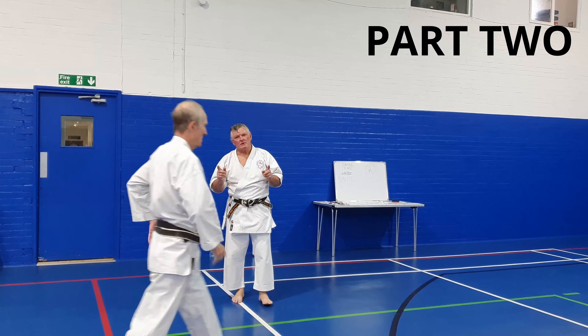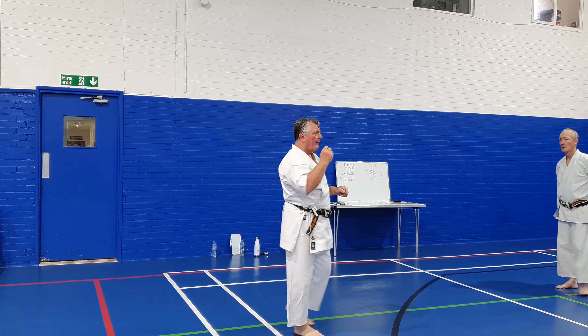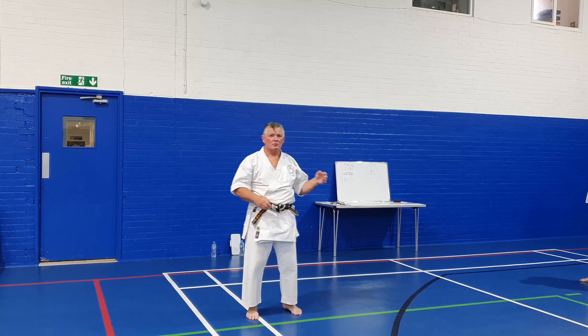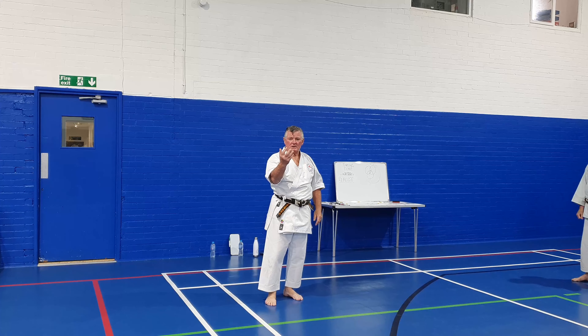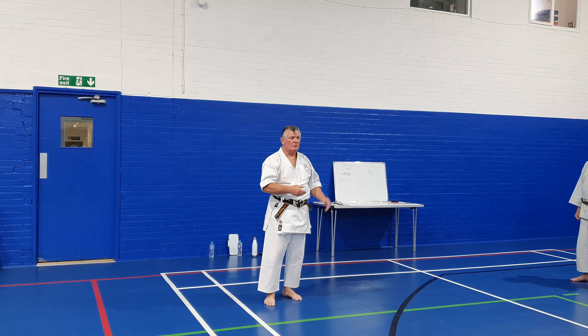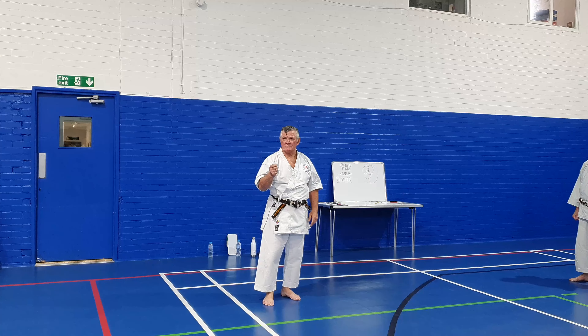We're not only talking about timing for the attacker, it's also talking about the timing for the defender as well. Because the defender is actually watching you come forward, and you're trying to disguise so much of that movement forward before you attack. But he's still seeing you, so therefore they can actually do an evasion as well.